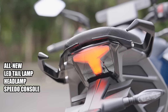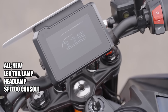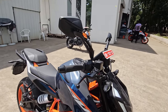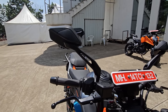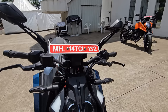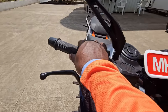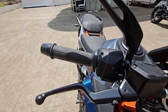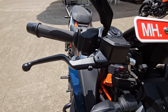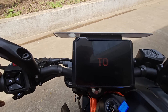The tail lamp is all new, as you can see. Turn indicators remain the same. The speedo console is all new, and the mirrors are new as well — aluminium stock that feels premium and offers a good field of view. Even the throttle grips are new, offering lesser throttle rotation than before, allowing you to tap into the full power and lunacy that this bike packs.